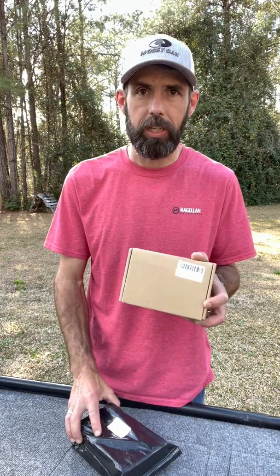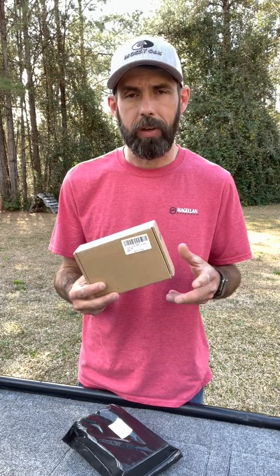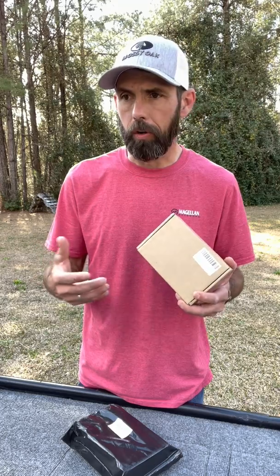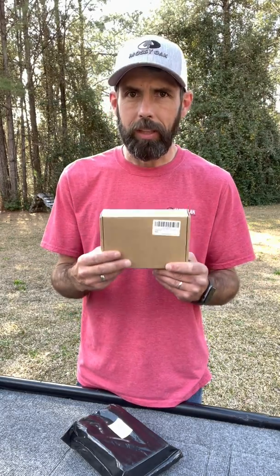I've got two of what I consider the most popular PWMs on Amazon. This is the 60 amp PWM — this one runs about $27. It handles most of your 30 pound thrust and 45 pound thrust trolling motors, which carry about a 30 amp draw. This is double that, which is a good rule of thumb: try to double the amp draw your trolling motor holds.